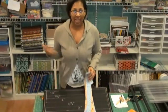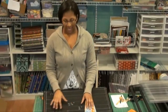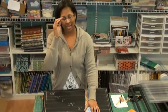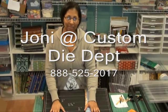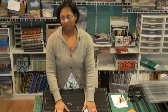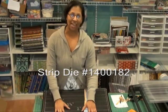If you're interested in having a strip cutter like this, it's not available via the AccuQuilt website, but you can contact the Custom Die Department. This is a design that's my own that I am releasing to the public. If you're a studio owner and you'd like to purchase this die, just call the Custom Die Department at 888-525-2017 and ask for Joni. The die you want is Lovebug Studios strip cutter die number 140-0182. I'll also put this information on my website so you can have it handy.